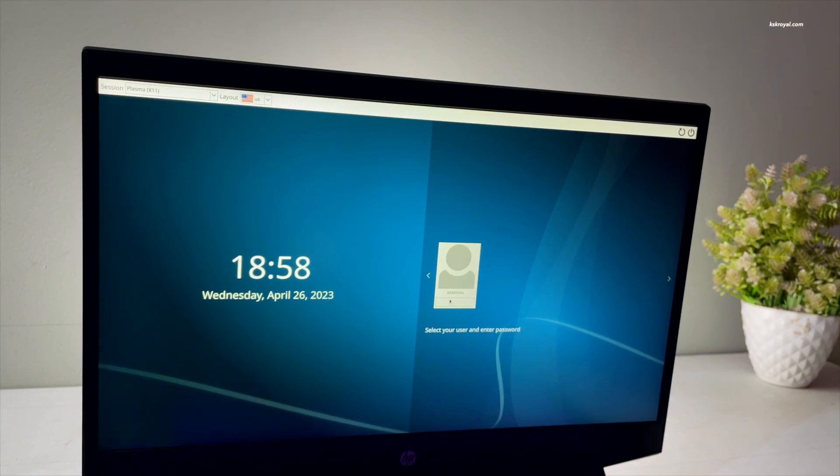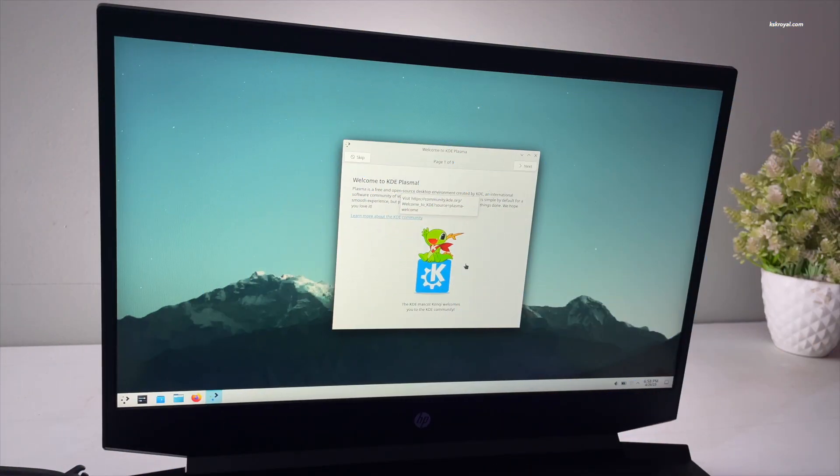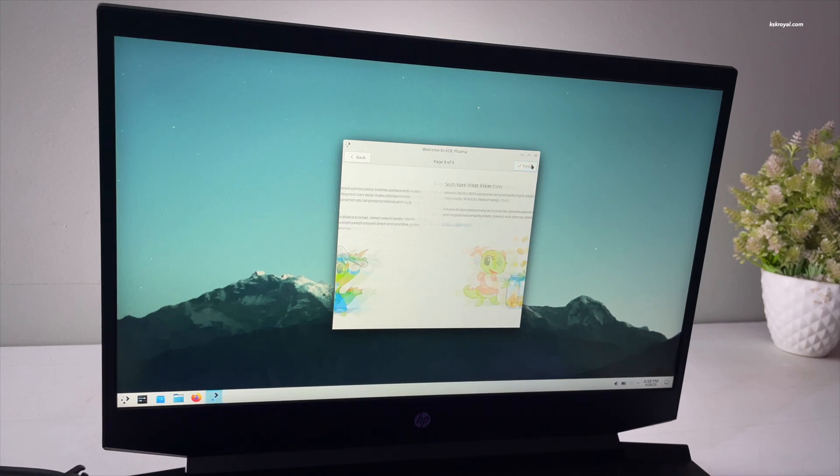This is how you can quickly and easily install Arch Linux using the archinstall script on any laptop or PC. Let me know what you think in the comment section down below. Thanks for watching this video. This has been KSK Ryle — I will see you in the next one.